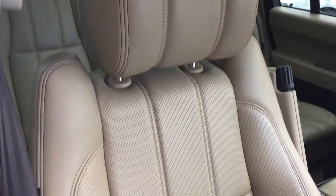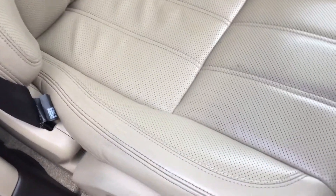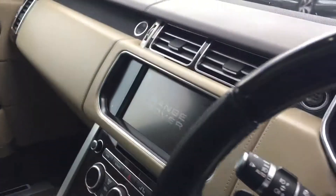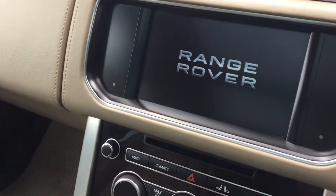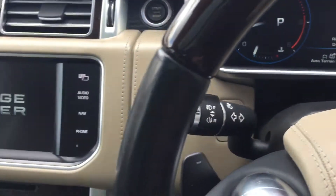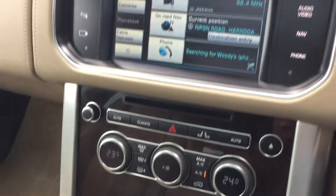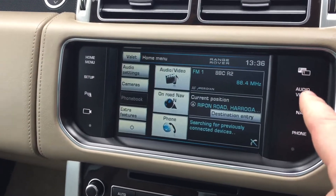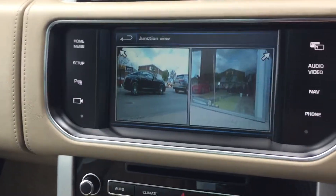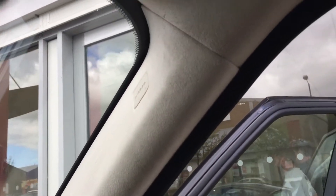The driver's seat is all in almond leather. We turn the car on with the keyless start button. We've got the wood effect interior trim. The infotainment system with all your usual Range Rover features — so you've got your dual view, which is an option, and the surround camera. Up here we've got the HomeLink garage door opener, and the whole headlining is all in Alcantara as well.